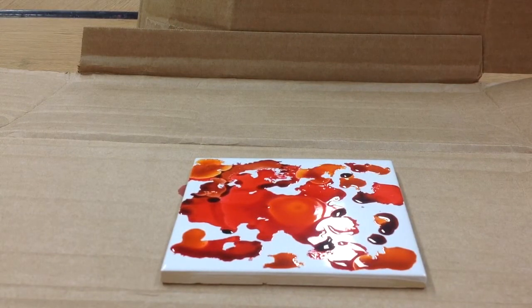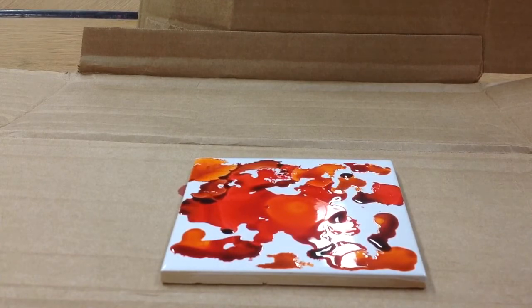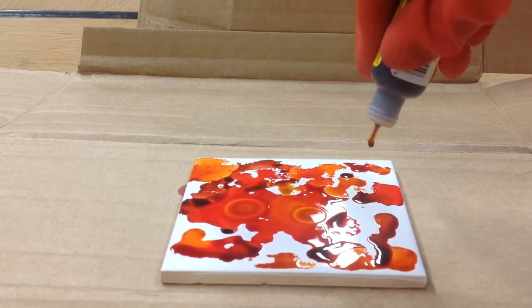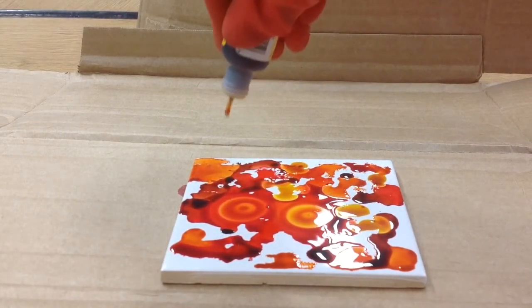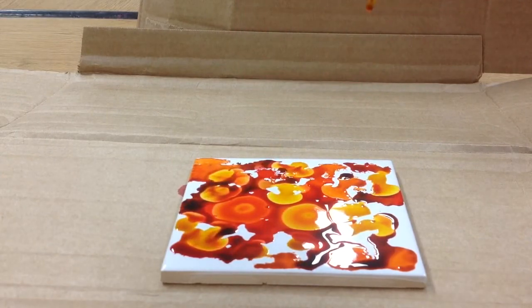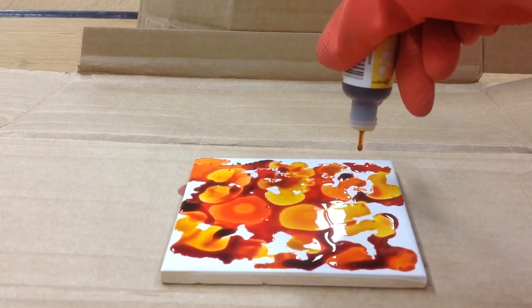Let's try some of this yellow color. It dripped onto the cardboard a little bit — I'm doing it on cardboard because I don't want it to stain the table. Here's the yellow. Kind of brownish. So pretty. Look at that! I like it when you drip it from up high. The yellow is becoming so bright and yellow. Beautiful.